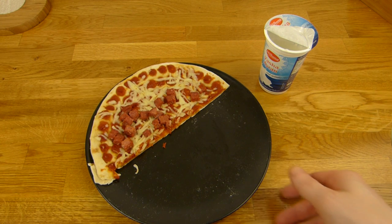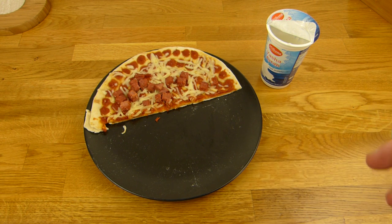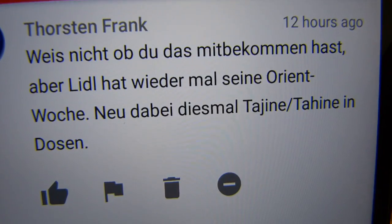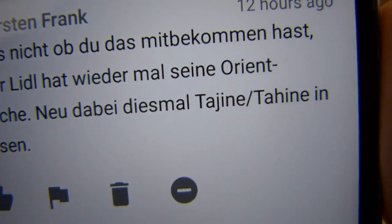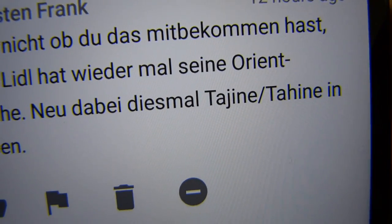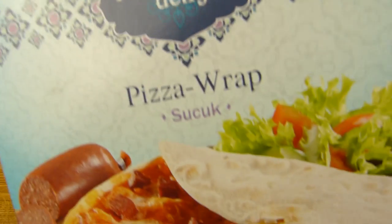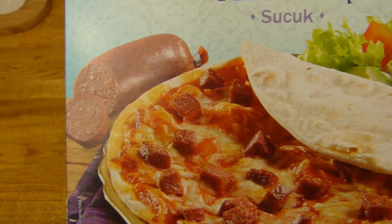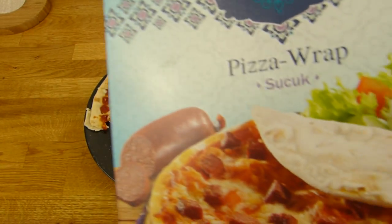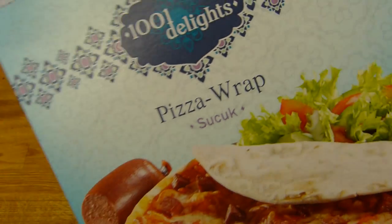Jemand hat geschrieben, dass es Orientwochen bei Lidl gibt. Ja, diesmal gibt es mehr Produkte als beim letzten Mal. Torsten hat es geschrieben. Ich weiß nicht wie man das hier ausspricht, aber das ist irgendwie Reis mit Hühnchen in einer 800-Gramm-Büchse — ich wollte jetzt keine Büchse essen. Dann habe ich das hier gesehen: ein Pizza Wrap Sucuk. Letztes Mal gab es Dürüm, diesmal gibt es kein tiefgekühlten Dürüm, aber es gibt ein Dürüm-Set. Dann mache ich mit meinem eigenen Dürüm mit richtigem Dönerfleisch.